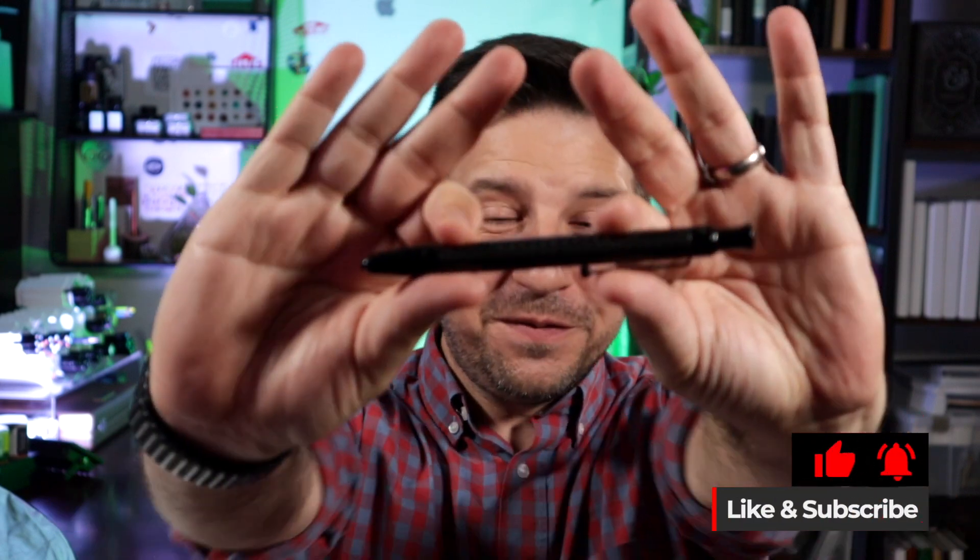Hey there friend, it's Mark from Men Who Bullet and I'm so excited for today's video because we are checking out one of my new favorite pens. I've absolutely loved writing with this for the past few weeks.